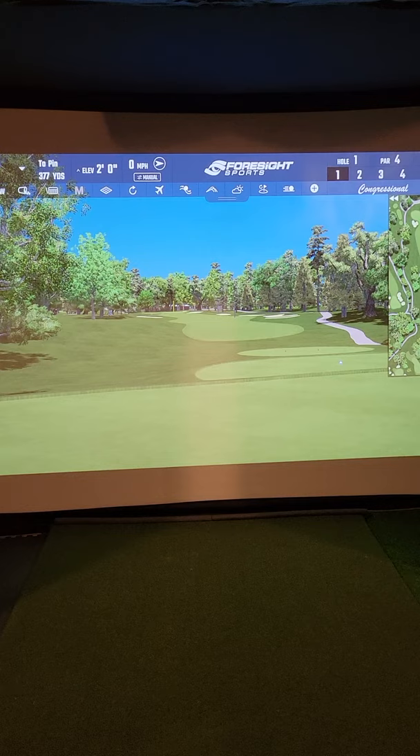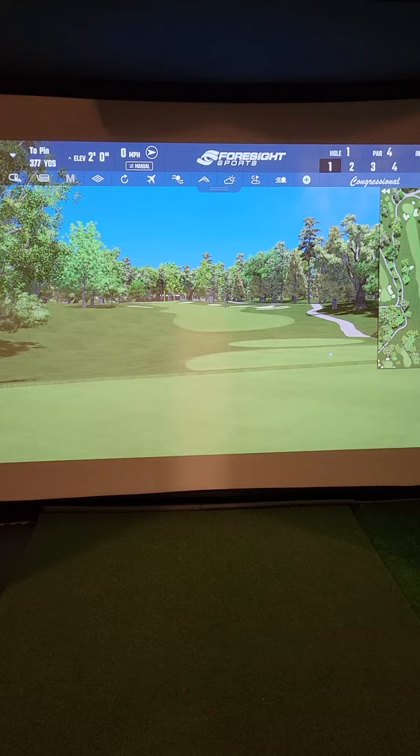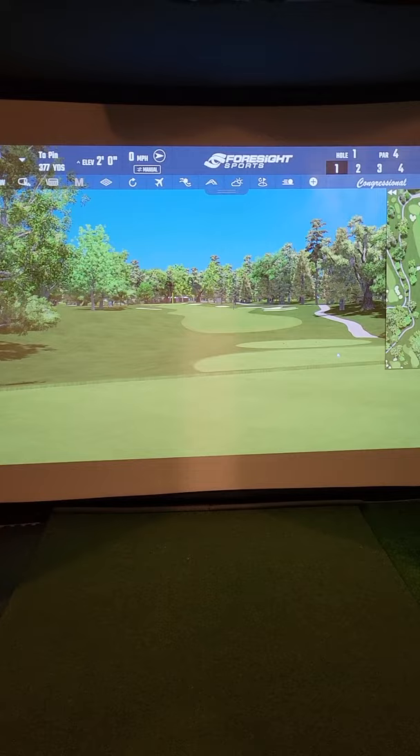Good day everyone. I thought I would start us off on the first hole at Congressional. This video is really about the things I've learned that I wish I knew before I started my garage sim project. It's been two years — this is my third season in the garage.